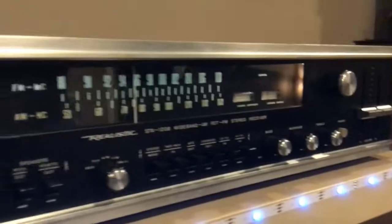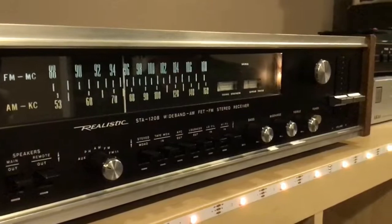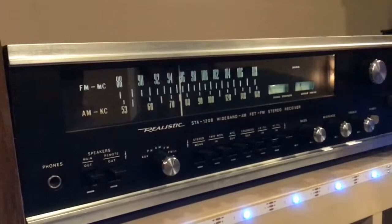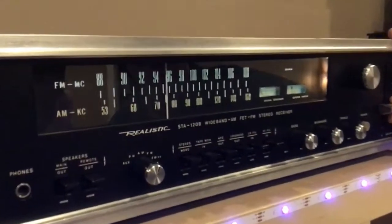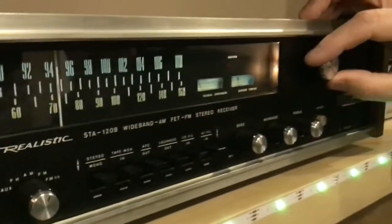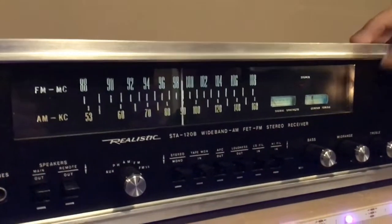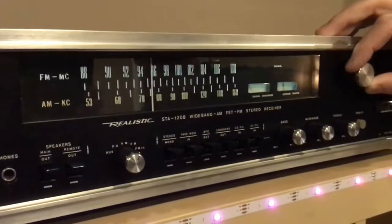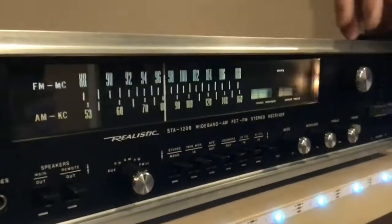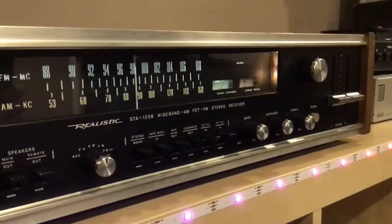I believe this is 30 watts per channel. If we switch to FM — there we go. There's a tuning indicator. It's picking up a radio station without even an antenna hooked up, and that's the local station. Let's try AM. That's good sensitivity — usually AM does not come in down in the basement, but we're getting AM in the basement.